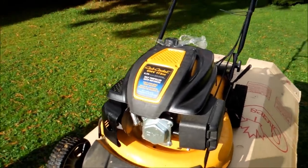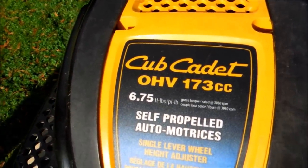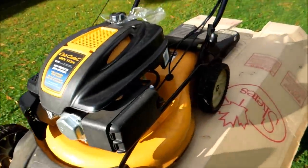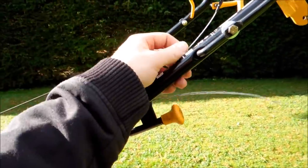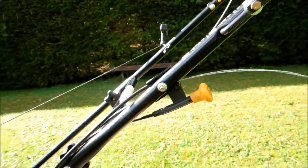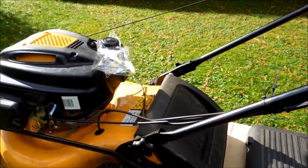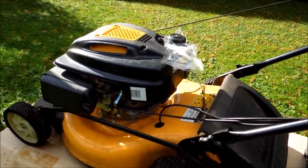Hey guys, how's it going? Ghosty Rich here, and today we're going to be working on a lawnmower. It is a Cub Cadet — you can see the product number and everything like that. What's going to happen is we're going to have to replace the driveline. This one's basically kaput — it's shot — just kind of dangling. We've got a brand new cable which we've ordered in, and we'll show you how to switch it out to make it that much easier for you. So stay tuned.